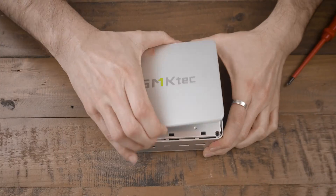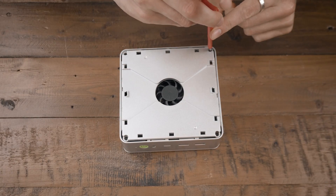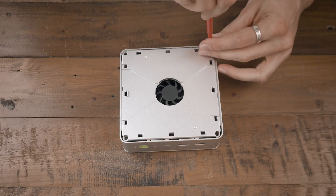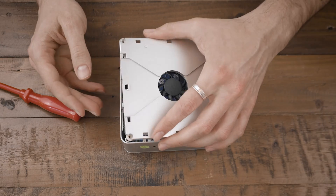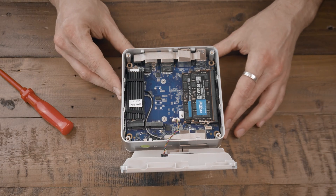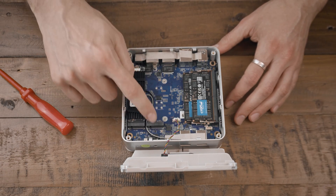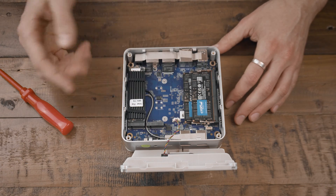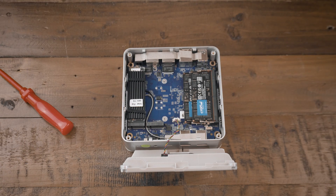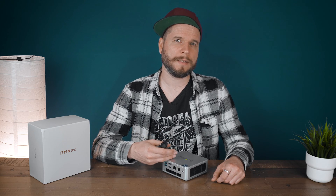Opening the K9 is straightforward: a lid at the top grants access to the SSD and memory fan, then removing four screws gets you inside where you can add a second M.2 or change the RAM. Beneath the motherboard lies the CPU fan with its heat pipe and the soldered Mobile Intel Core Ultra 125 CPU.